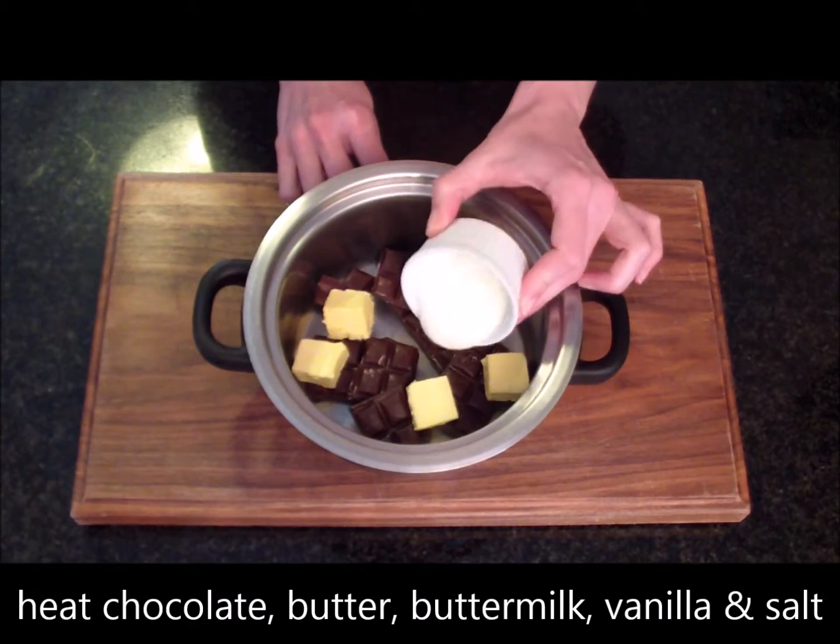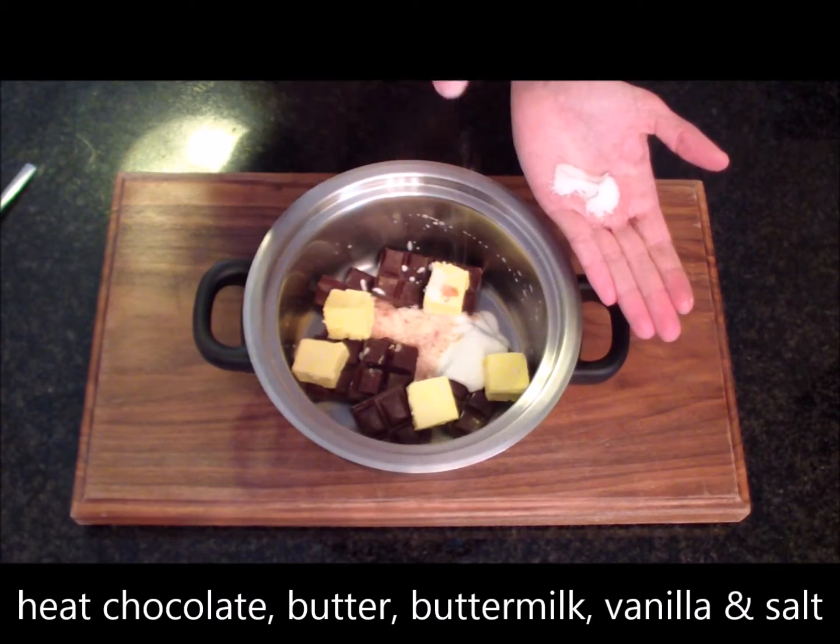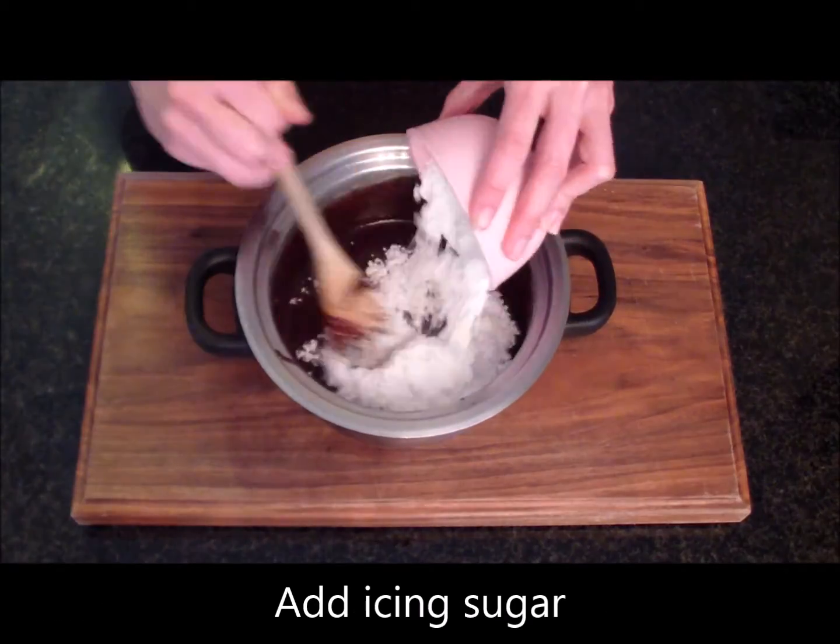Heat the chocolate, butter, buttermilk, vanilla essence and salt in a pot. Once the chocolate has melted, add the icing sugar.